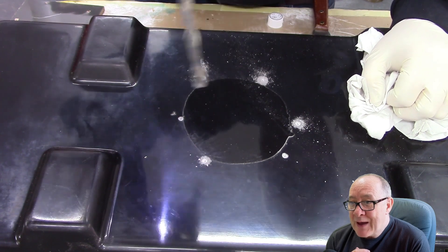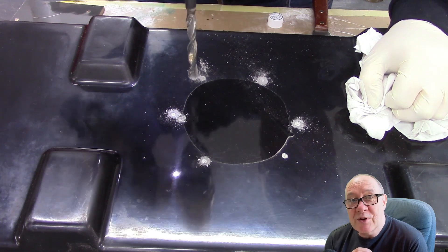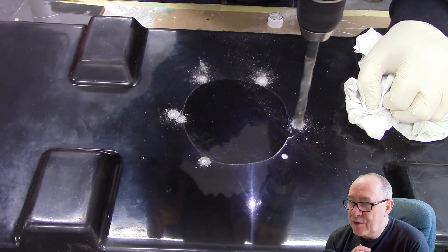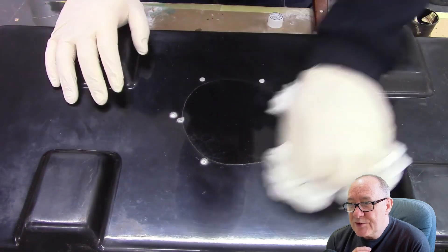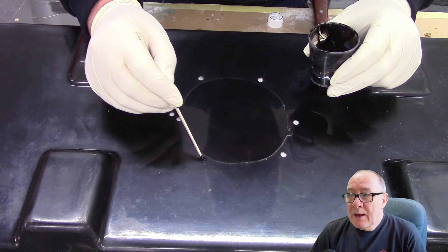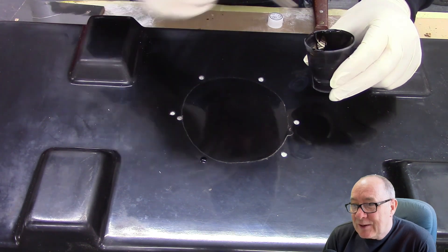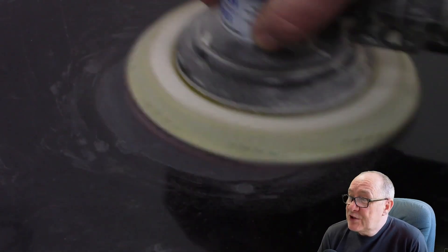Then we are going to countersink each one of our screw holes. If you don't have a countersink drill bit, just use a larger drill bit but run it in reverse so it doesn't gouge the edges of the gel coat or accidentally drill through. Remove any dust and then wipe the surface down with acetone. Then we're going to fill in each screw hole with a small amount of catalyzed gel coat, carefully pointing that in using a little pointed tool made from a mixing stick. Once cured, sand down the gel coat until level.